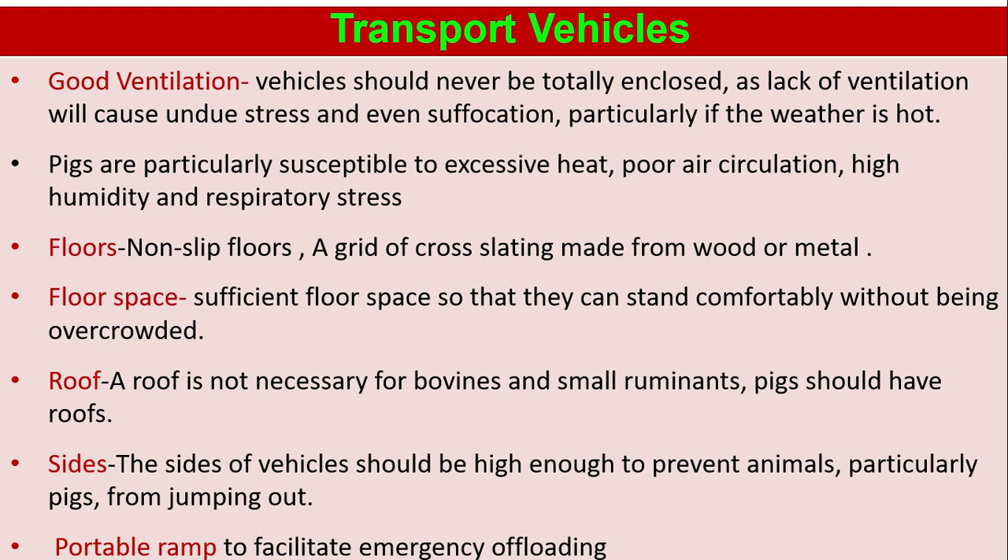Floors: non-slip floors should be maintained, using a grid of cross-lining made from wood or metal. Floor space: sufficient floor space so that animals can stand comfortably without being overcrowded. Roof: a roof is not necessary for bovines and small ruminants, but pigs should have roofs. Sides of vehicles should be high enough to prevent animals, particularly pigs, from jumping out. A portable ramp should be available to facilitate emergency offloading.